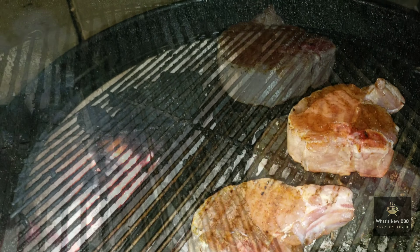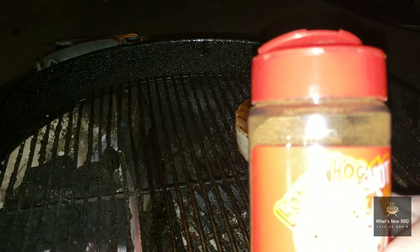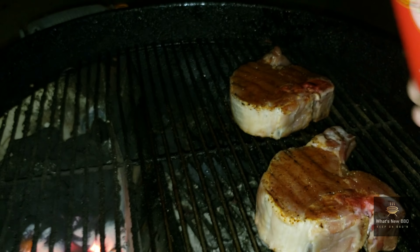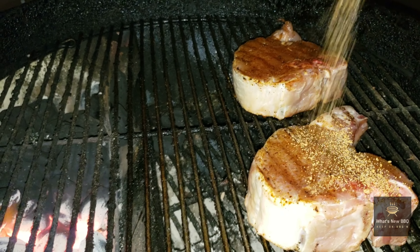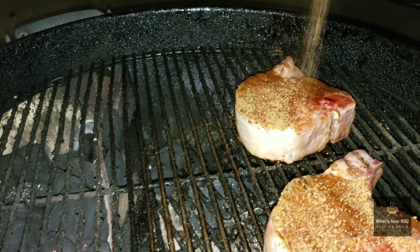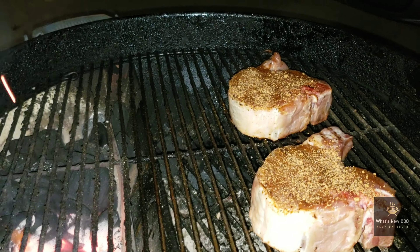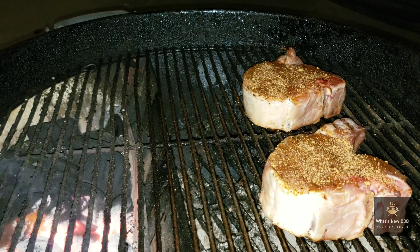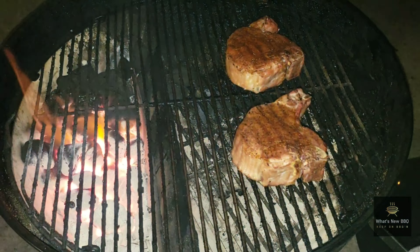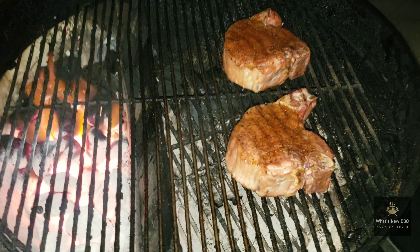Just ran inside and grabbed a little bit more of the Meat Church Honey Hog Hot and I'm just gonna touch up some of these areas now that we've flipped this pork chop over, so we can keep adding some flavor to these chops while they're smoking. I will catch back up with y'all when we're searing these bad boys up.